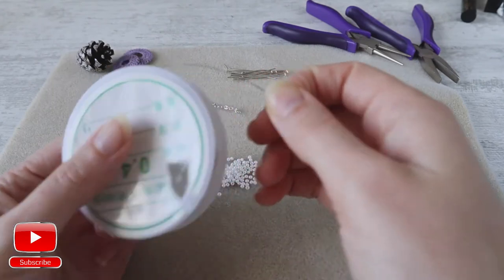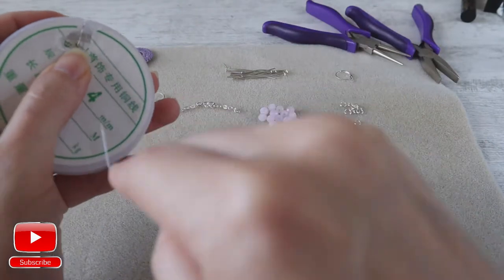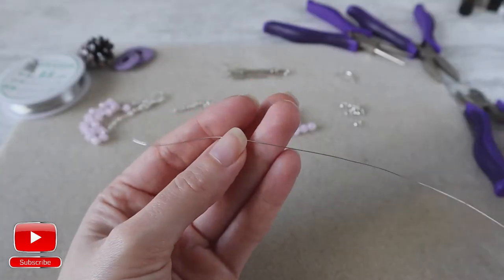Take a piece of wire at around 50 to 70 centimeters. This wire is 0.4 millimeters in silver color.